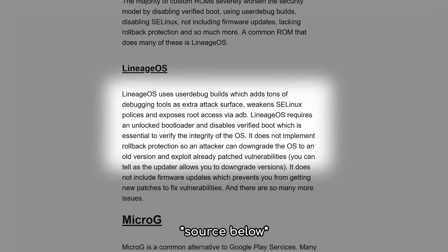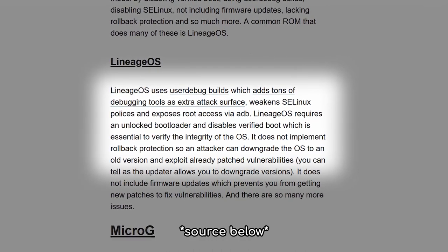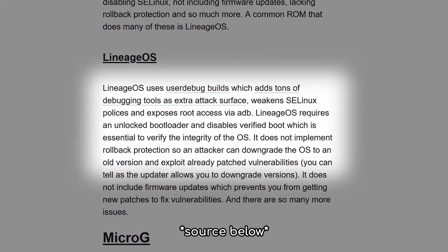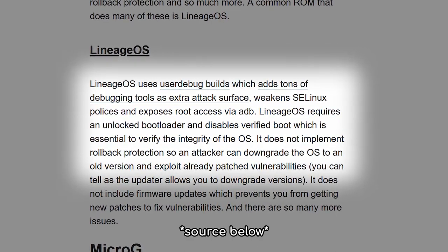E is based on LineageOS, meaning it has some security issues. LineageOS uses userdebug builds, which adds plenty of additional attack surface, weakens SELinux policies, and exposes root access via ADB. LineageOS also requires an unlocked bootloader — in this case, as it's Samsung, there's no way to enable OEM locking, which is essential to verify the integrity of the OS. There is no rollback protection, so an attacker can downgrade the OS to an old version and exploit already patched vulnerabilities. These are very specific attacks, and for the majority the odds of this actually affecting you are relatively slim — but these are big issues, so keep that in mind when you're putting together your threat model.